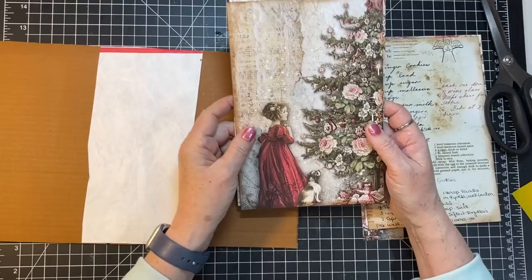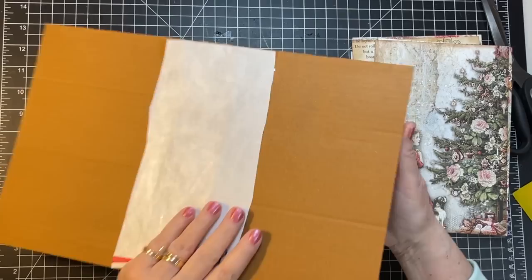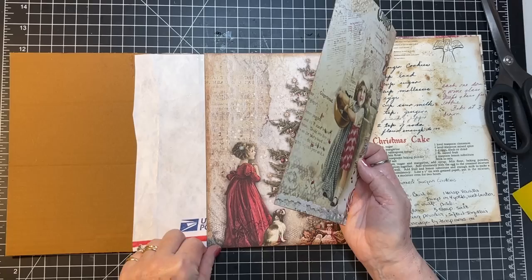There may be something wonderful in the ephemera bits I could put right there. I'm planning to put lace on the creases, so I'm not worried if some of that white shows. Looks like I only cut one of these, probably because I'm thinking of putting something on the inside to cover up the spine.